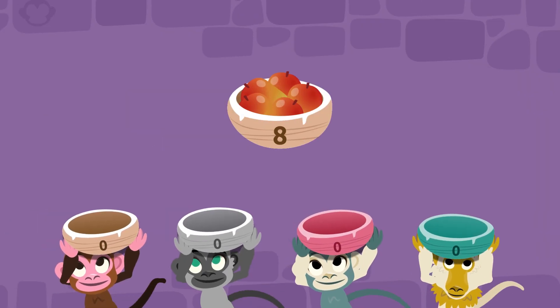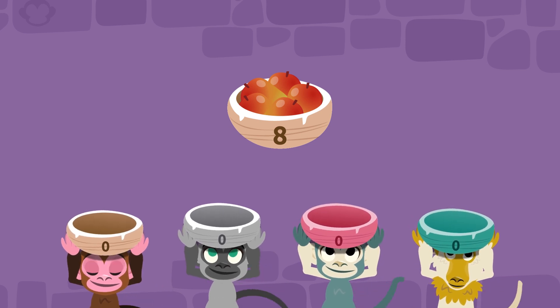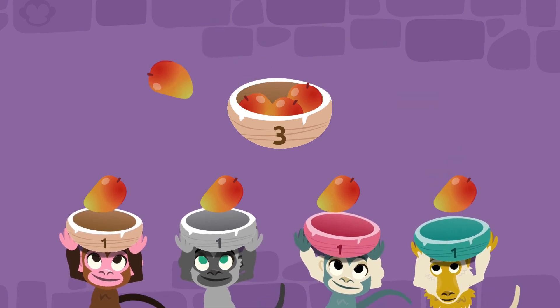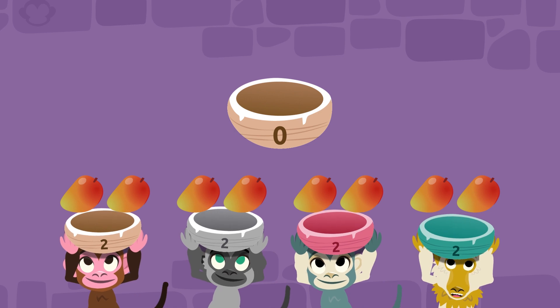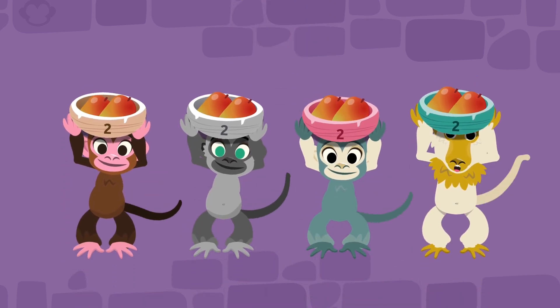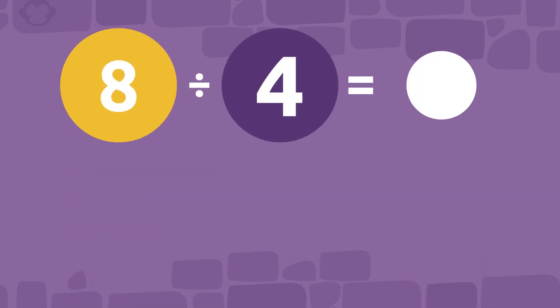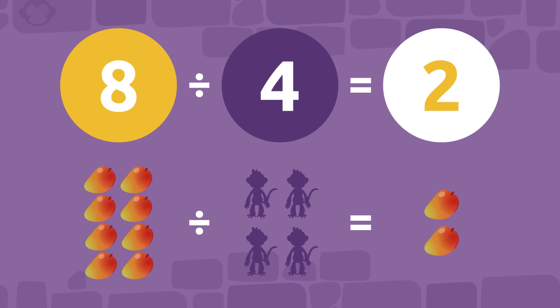Easy peasy! We start sharing them out like we did before: one, two, three, four, five, six, seven, and eight. Now look — each monkey friend has two mangoes. The math operation we did was eight mangoes by four monkeys, which equals two mangoes for each monkey.